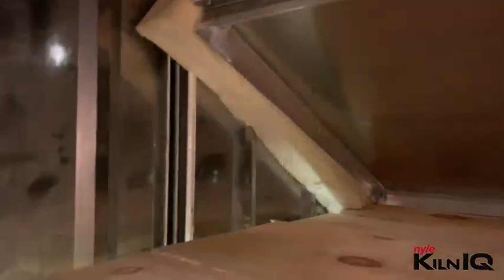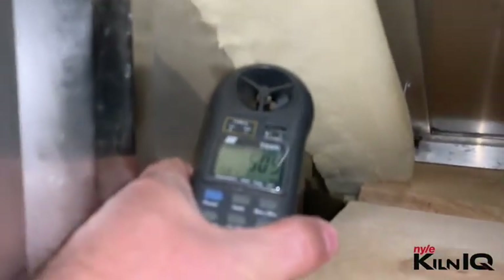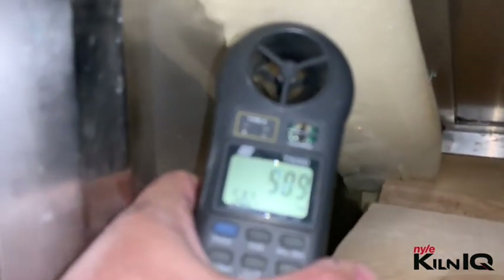We've basically finished all the baffling. Let's check the airspeed now — reading about 360 in multiple spots, and 500 in others. As you can see, the proper baffling is making a big difference on the airflow. It's up from about 200 to 250 before, now well over 300 to 400 feet per minute.